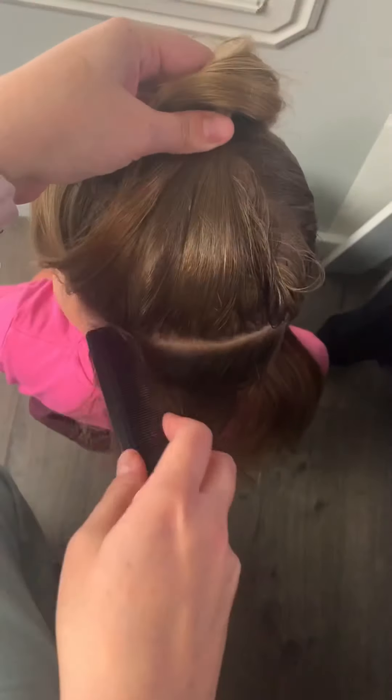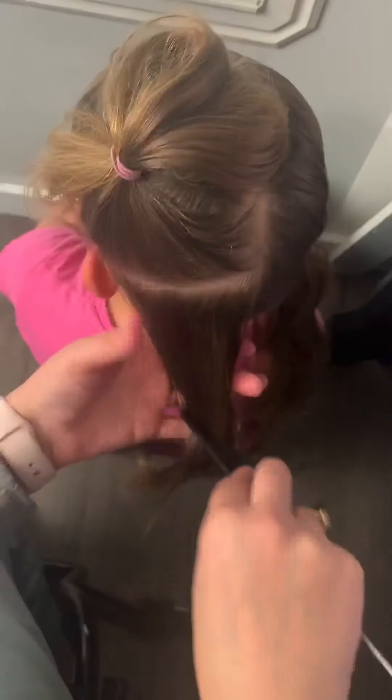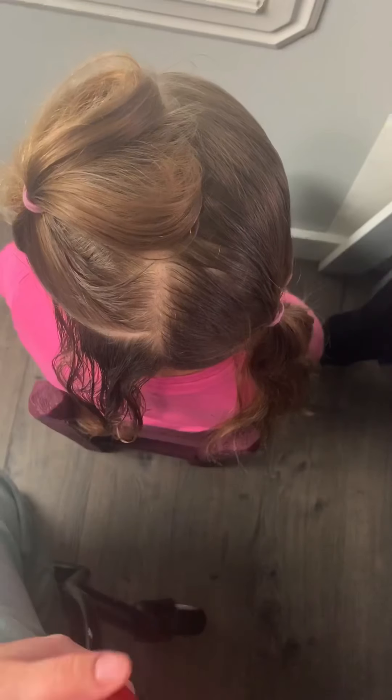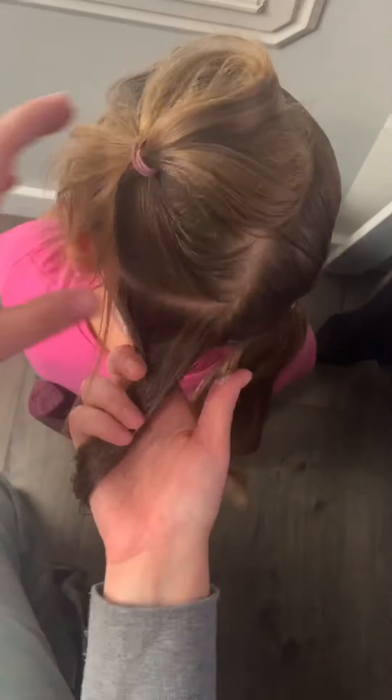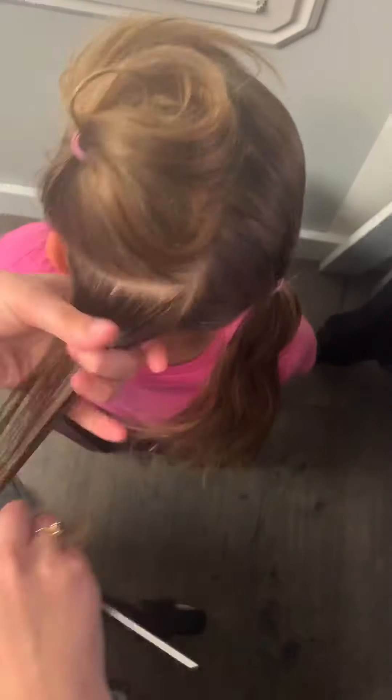You're gonna want to part about three quarters of the way down — try to get a nice and even part as best you can with a wiggly kid. Luckily Alice is pretty still. Section off that top part and we are gonna work with the bottom part first. Make sure it's nice and damp. I am going to be working with Old Spice pomade today — usually I prefer Paul Mitchell spray gel but we're out — and I like to use it on the little hairs down at the bottom of her neck.